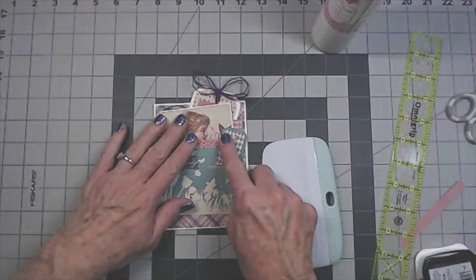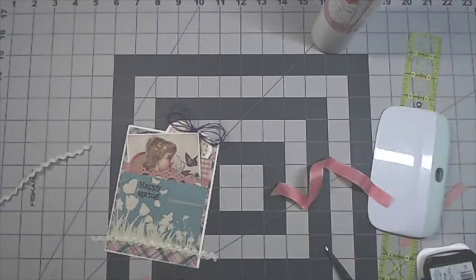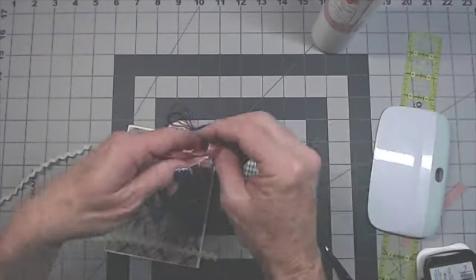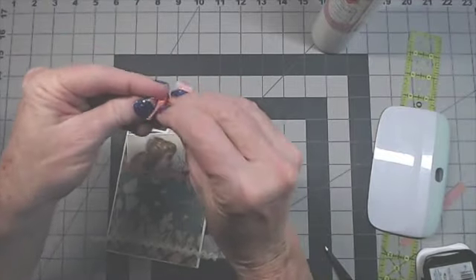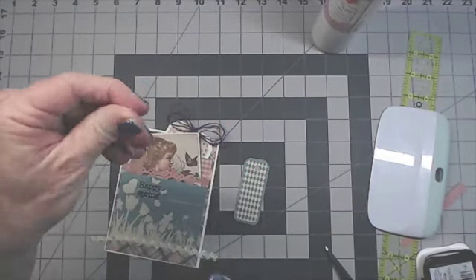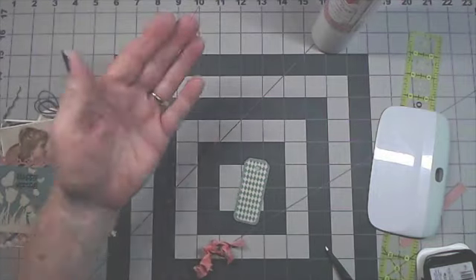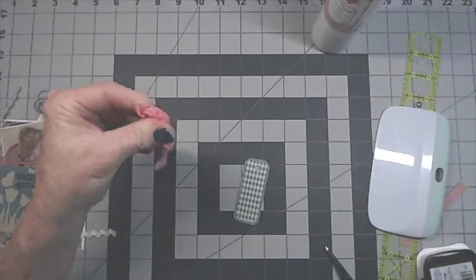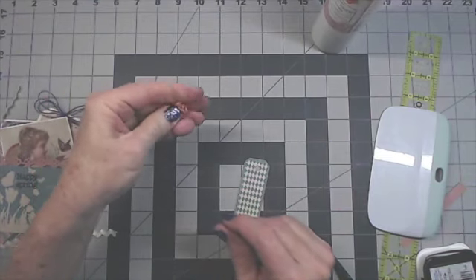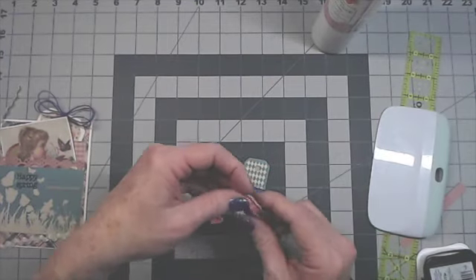Now I need to decide what to add to this little tag. I found some pink seam binding ribbon from Country Craft Creations. I'm just going to crinkle it up a little bit. If I want it more wrinkled, I'll spritz a tiny bit of water on my fingers and squish it around — it doesn't get it very wet, so I can still use it right away. If it gets too wet, I'd have to use my heat gun to dry it.